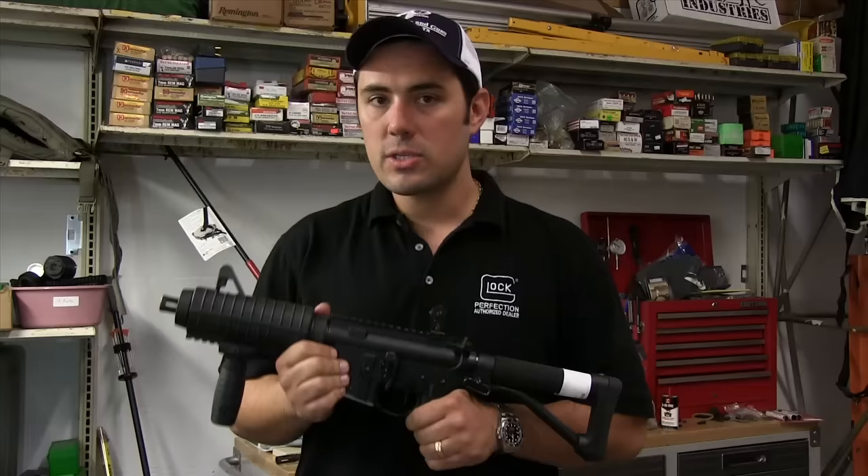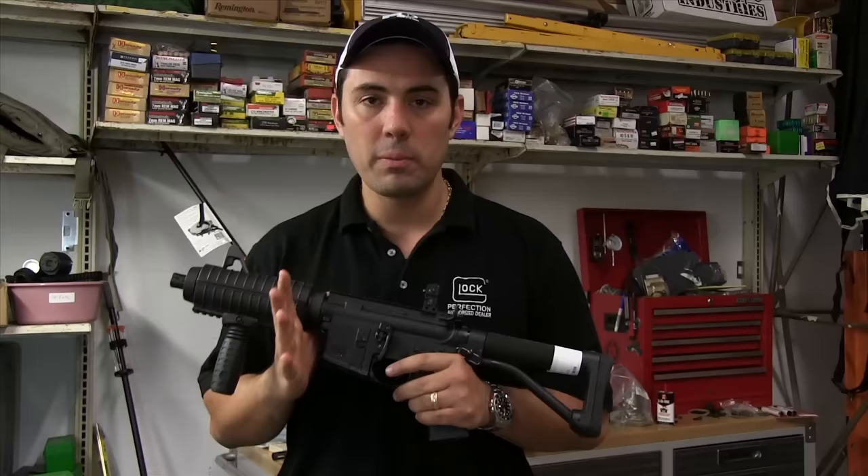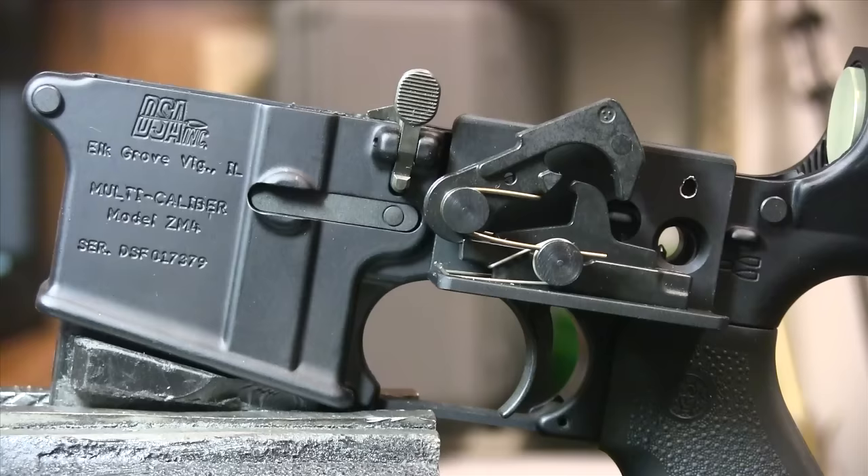How are you doing guys? Malik over at Modern Pond. Today we're going to be talking about what differentiates an actual machine gun from a standard semi-automatic AR-15. We're going to show you some of the different parts, what one part looks like in a machine gun versus its semi-automatic counterpart, and how they function.